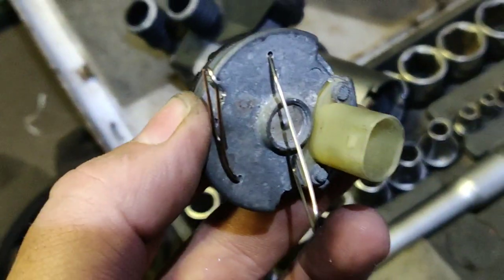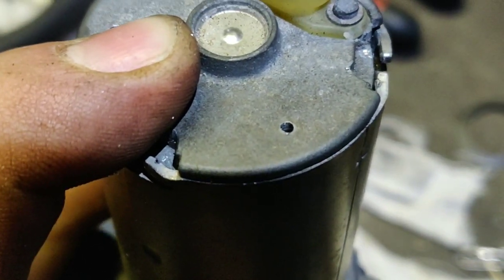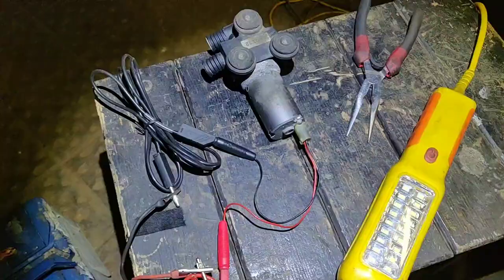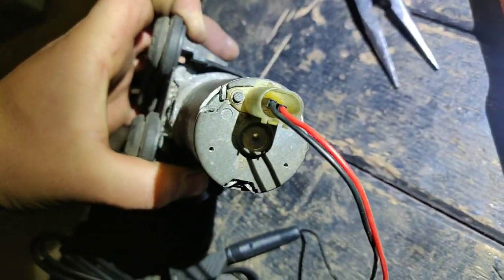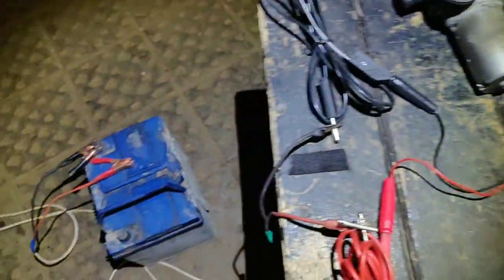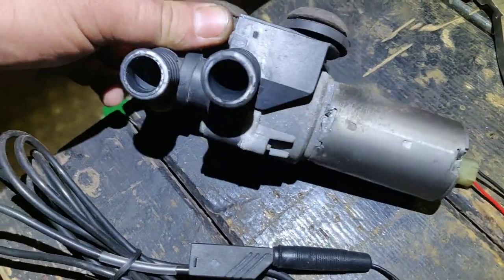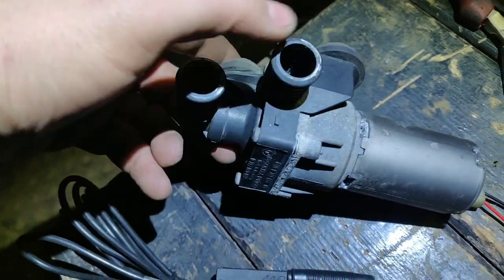I pulled out these little pins and now I'm gonna push the steel back in place. I'm ready to test it out. I had two pins on with adapting leads like these ones — or you can use anything — and just the battery. Let's test it out. You can hear the sound, everything is cool, it all spins very nice.